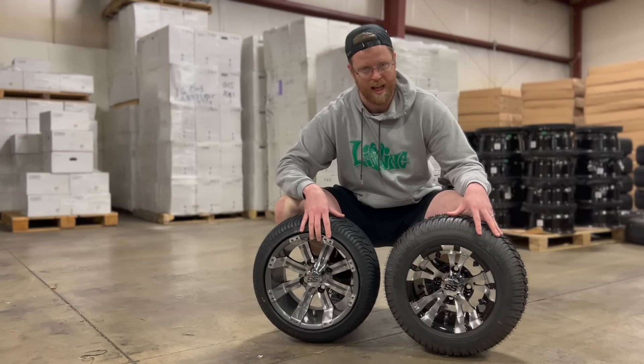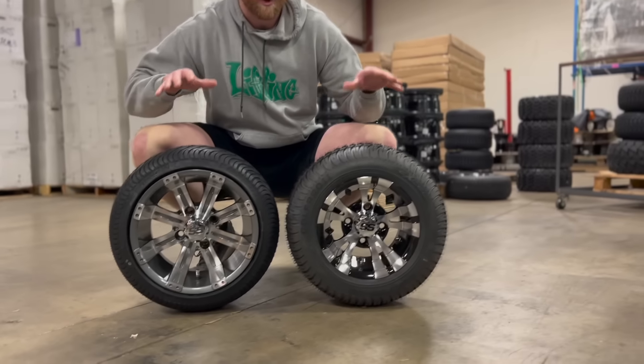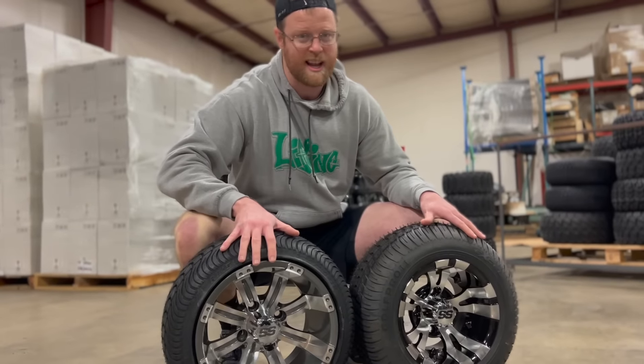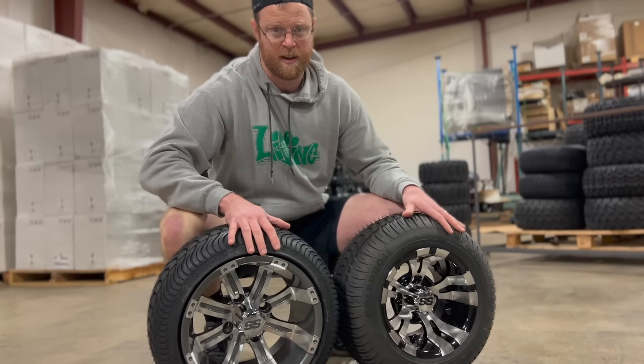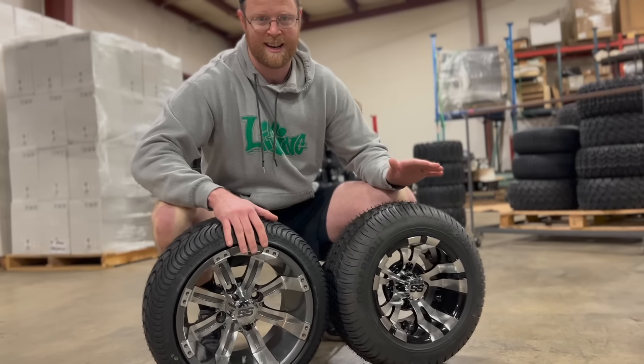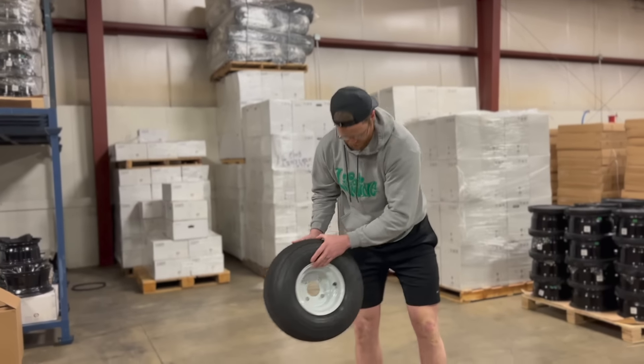If you want to make your cart look nicer and have that flash, you're probably going to want to go with the 215/35-12. Now keep in mind, both of these wheel and tire combos can fit on any standard cart without needing a lift kit. You can mount either of these wheels on your cart and you're not going to need a lift.